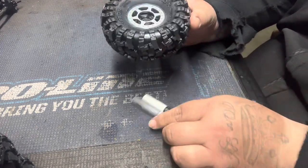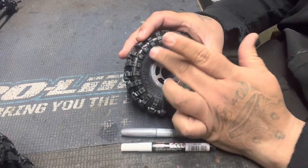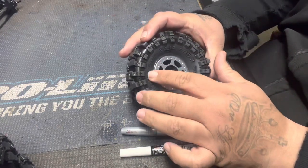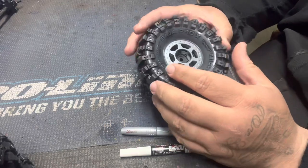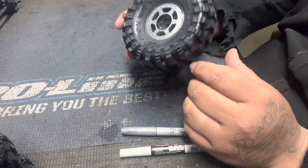But yeah, I just want to show you guys — I'm going to do a little video of it, paint them on there real quick. Let me know what you guys think about it. You guys can try it on your tires too, and they come out pretty cool.